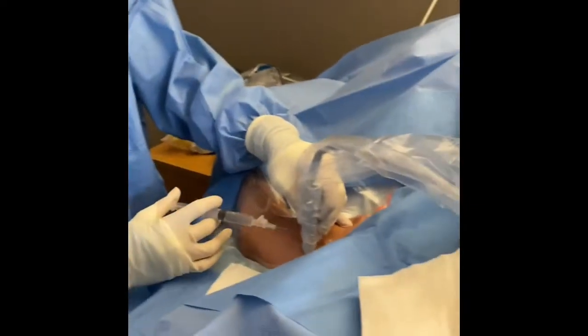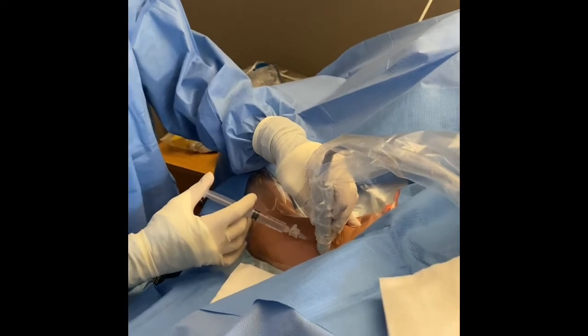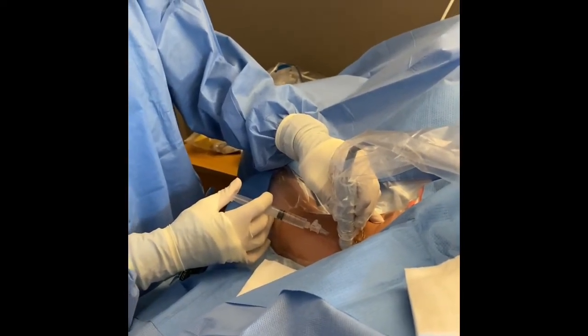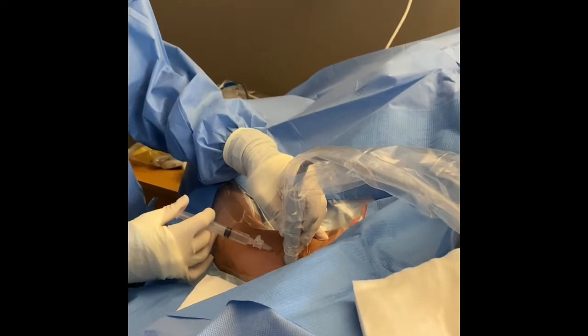You're going to feel a poke now — this is where you feel the burn. Good job. Make sure you look at the screen because you might be collapsing the vein when you administer the lidocaine.